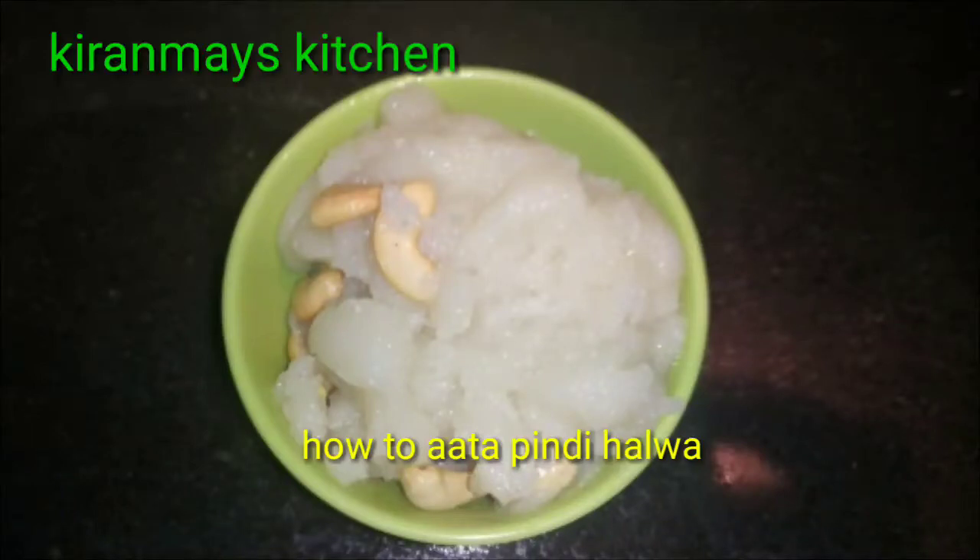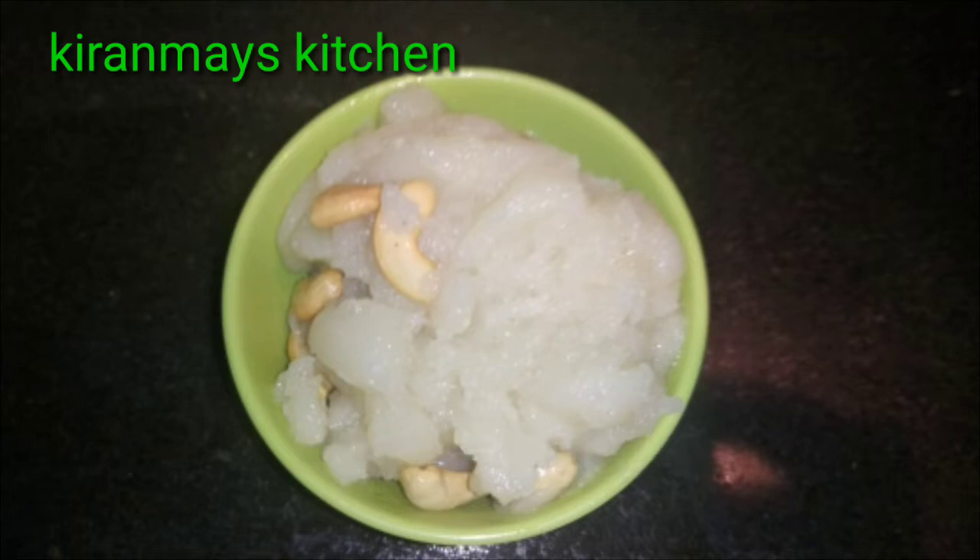Hi friends! Welcome to my channel! Today, we are going to make a lot of bread.